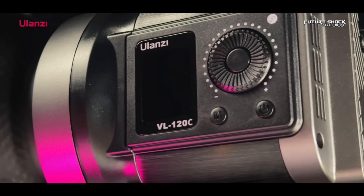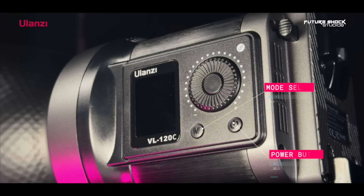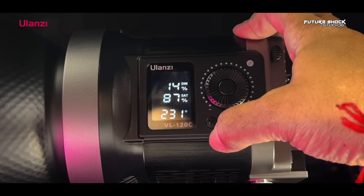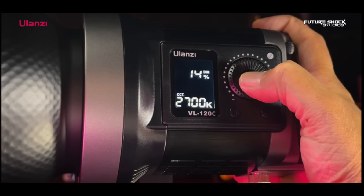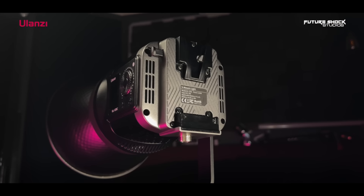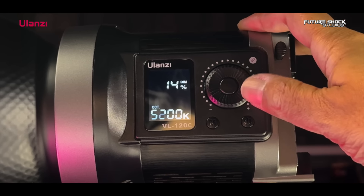The side of the light is equipped with an LED display, a stepless knob, and two control buttons — a power button on the right to turn it on and off, and the mode select button on the left. The mode button manages CCT, RGB, and the effects modes. In the middle of the adjustment knob is another button enabling you to select between brightness levels and color temperature. The rear houses the V-mount battery holder, something I'm a huge fan of.